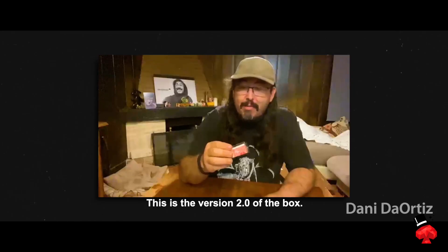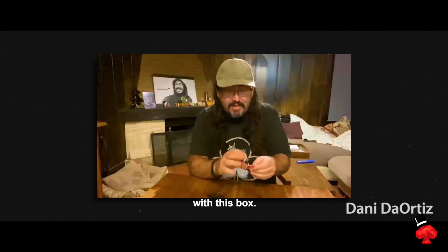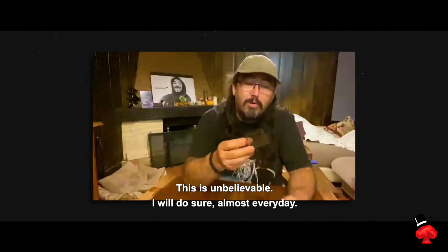This is the Vision Box 2.0. You can do very good miracles with this box. This will make your magic better. This is the version I will do, sure, almost every day.